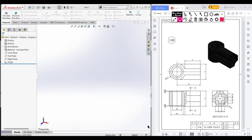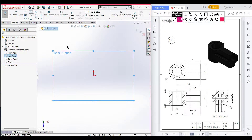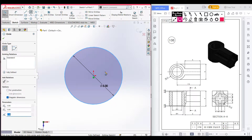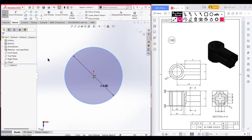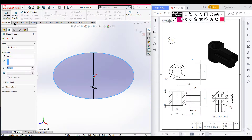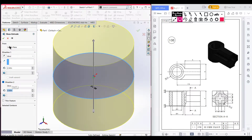First of all, I am setting it to inch-pound units. Then selecting the top plane, now sketch, now selecting circle and drawing a circle of 2.5 radius. Now press OK, isometric view, now go to Features and Extrude Boss — extrude in direction 1: 2.5 inch, and direction 2: 2.5 inch. Now press OK.